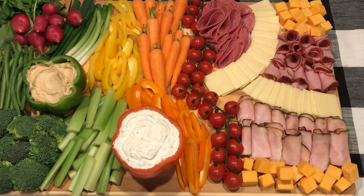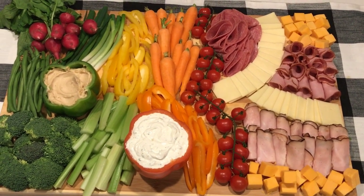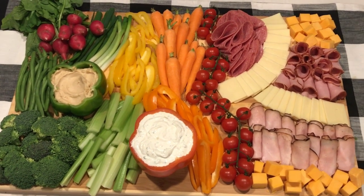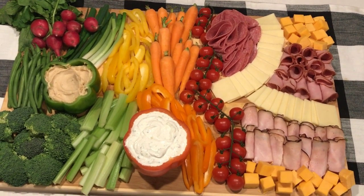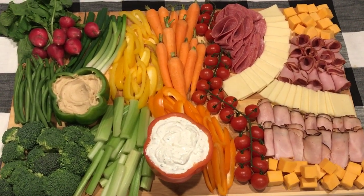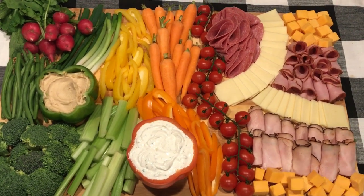Alright guys, so this is what the board looks like. I think it looks so beautiful — just so delicious and fresh. I love all the veggies and the meats on there. I think this is perfect for everybody: the veggie lovers, the meat lovers, the high carbers, the low carbers. I think this works for everyone.